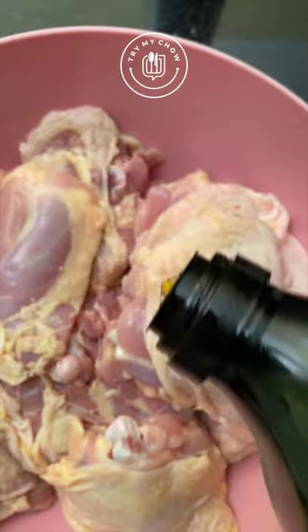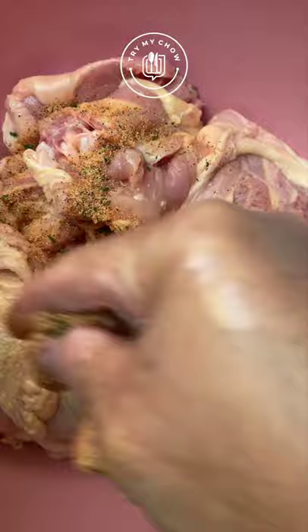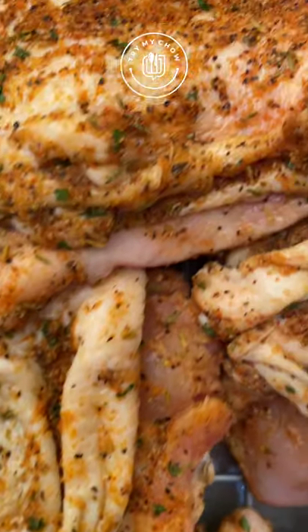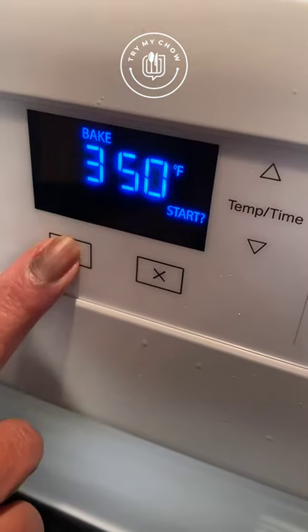Let's put some olive oil on the chicken so that the seasoning sticks to it. Give it a mix. After that, we'll add the seasoning. Let's rub in the seasoning. Make sure you season this chicken really well because that's what's going to make it pop. This seasoning combination is my best one, so do it like this and you'll love it.